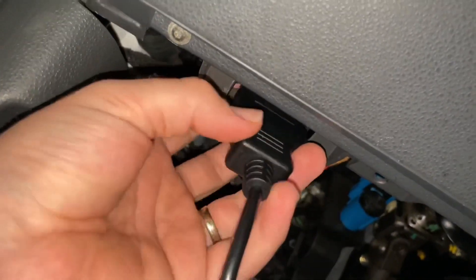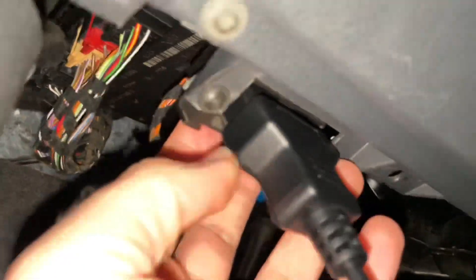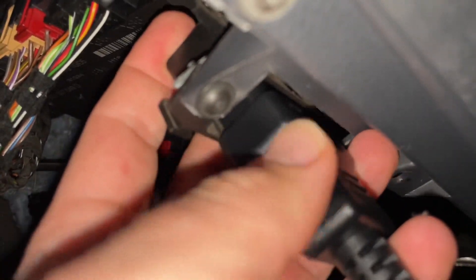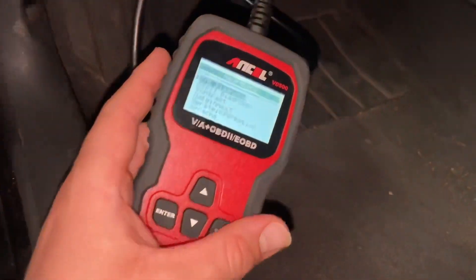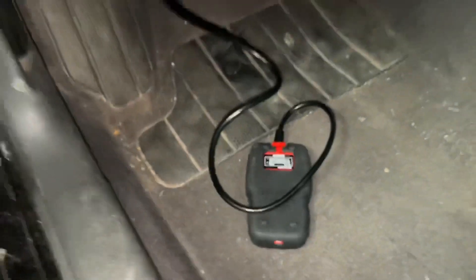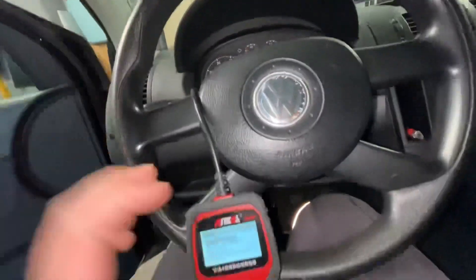We have to switch the ignition on to make the connection happen so that the electronic current comes through, and then we can start it. When we switch on the ignition, the information comes, the power supply of the device is enabled, and then we can read and delete failure codes as well.